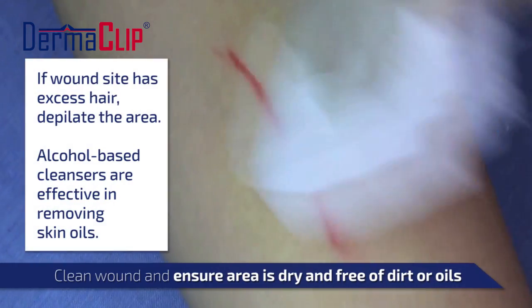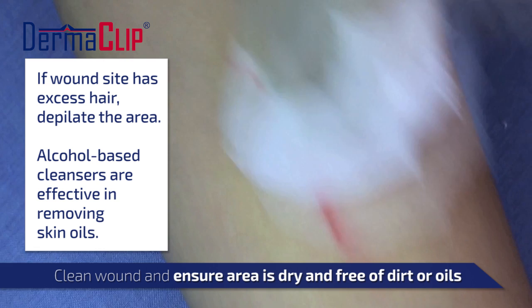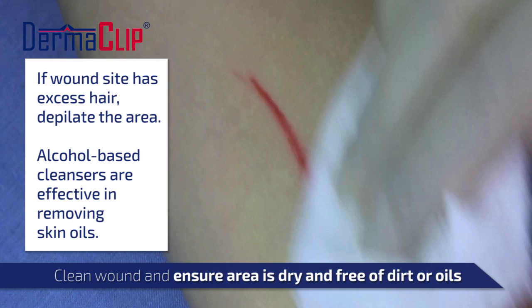Before applying the device, clean the wound area of all dirt and oils, remove all excess hair, and dry the area to ensure a good bond with the skin.